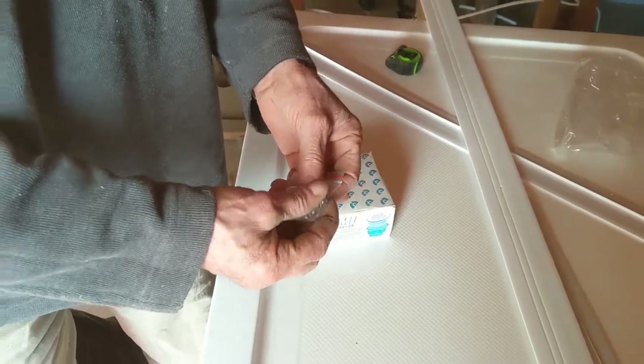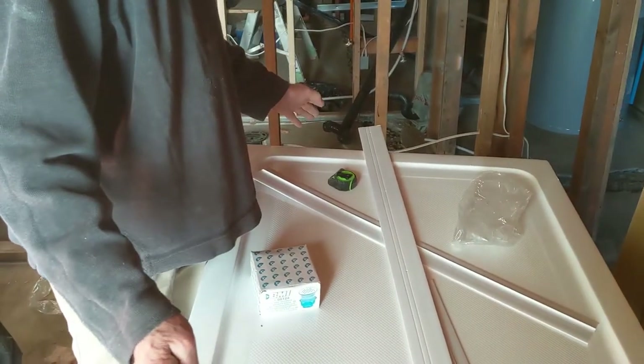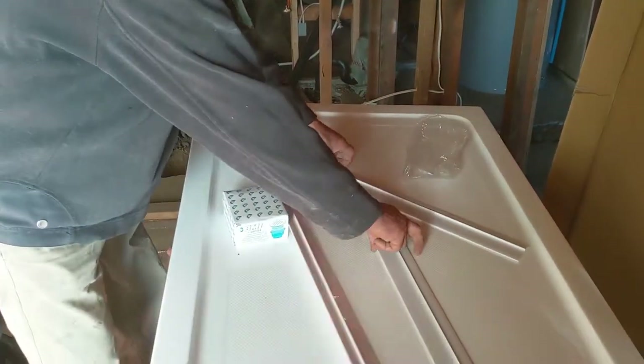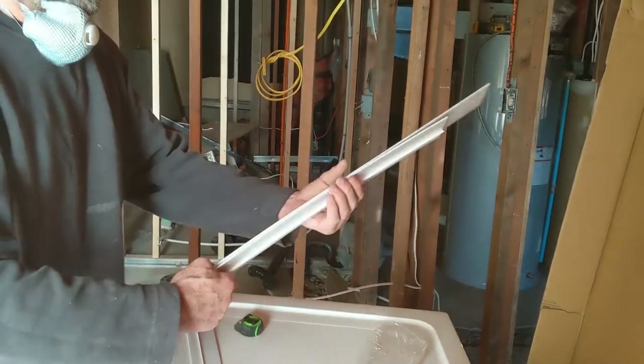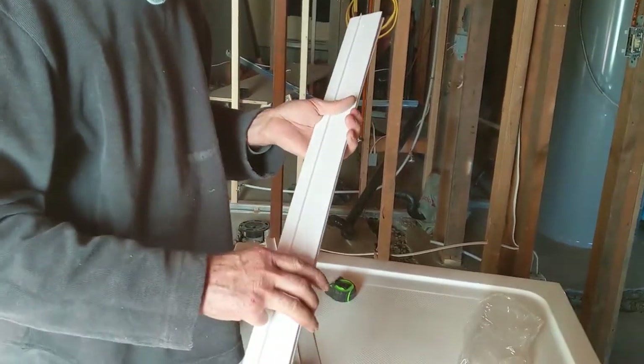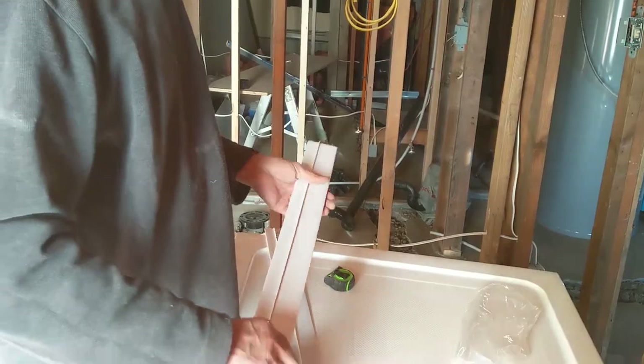The only thing I'm a little bit concerned about is my size where I'm gonna put this in is 60 and 1.8, and then I have to put these two pieces on the side. I can see the two pieces have a quarter, so I might have to bang on the wall a little bit, but besides that it should be all good.